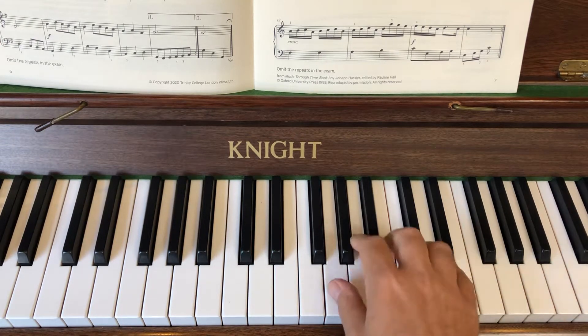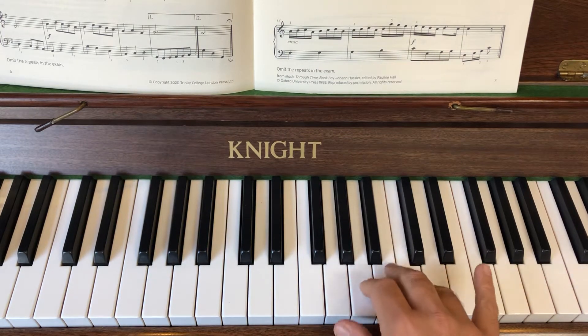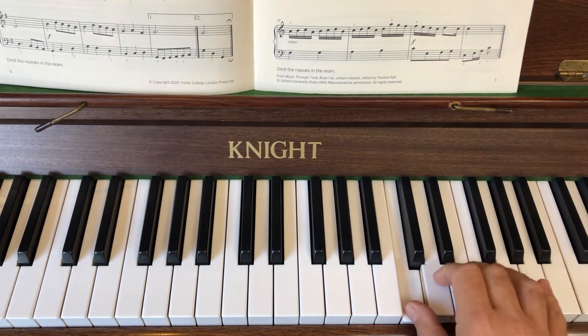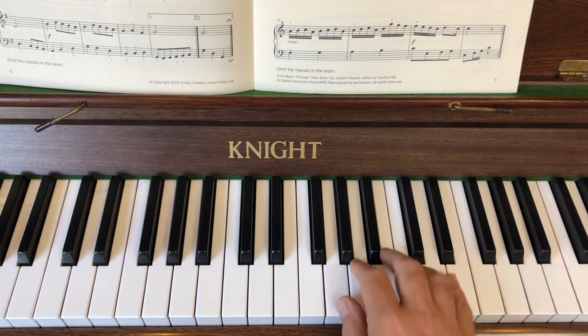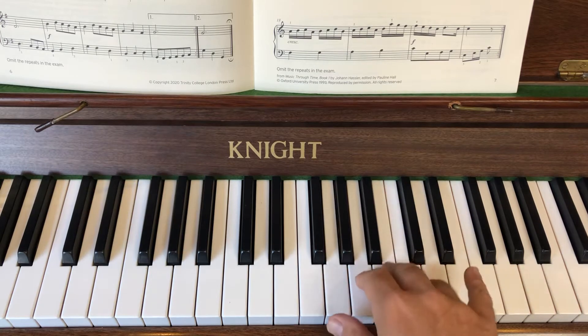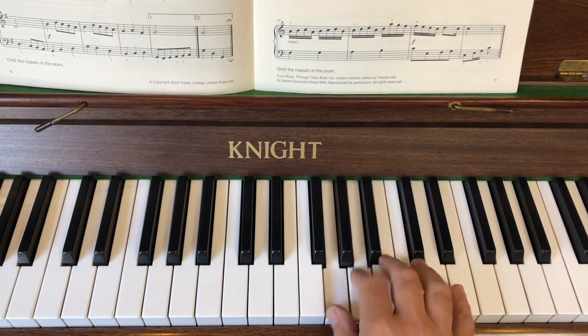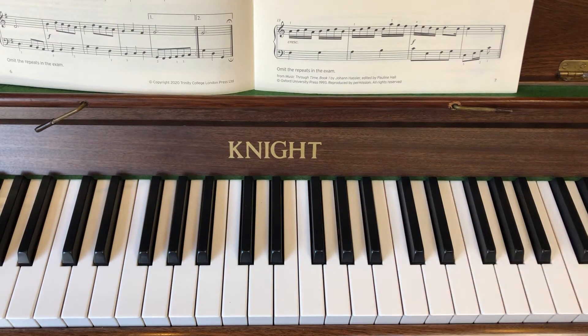I'll show you that again, I'm going to do it three times. So here's the second time - four, one, up you go. Thumb under, skip, step, skip, step. So this time have a little go with me. Pause the video if you need to, have a couple of goes at that, and then carry on.